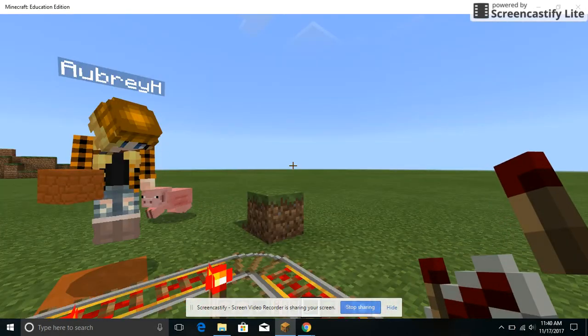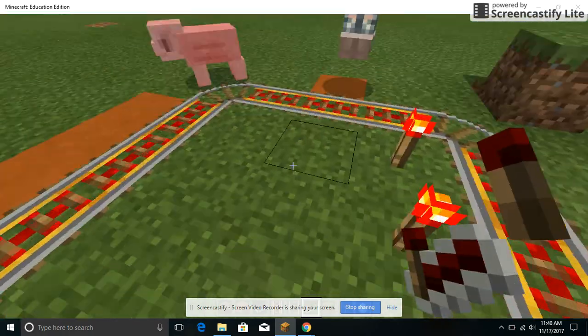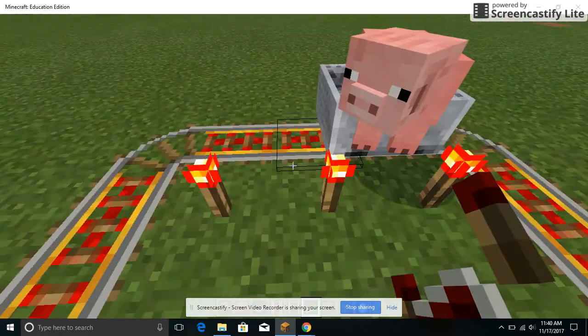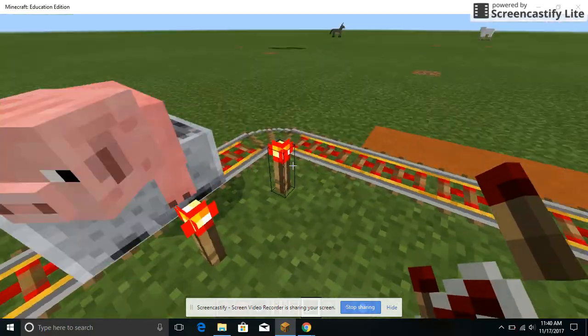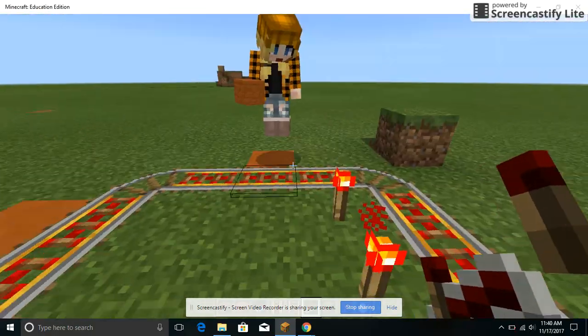So, I did some stuff and Aubrey did some stuff too. We hid some stone torches in there so it didn't light it up, and we were fixing it.